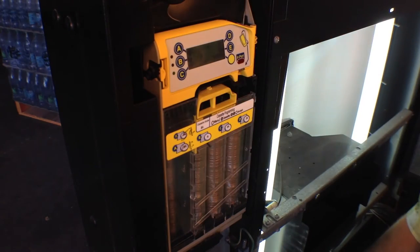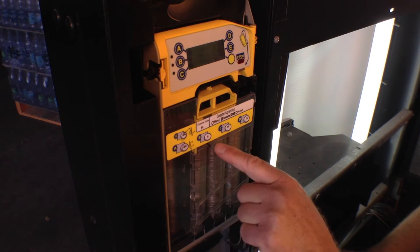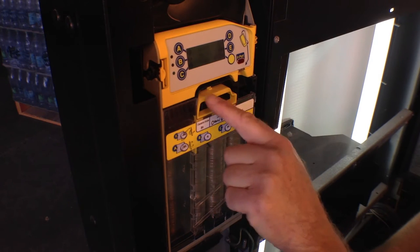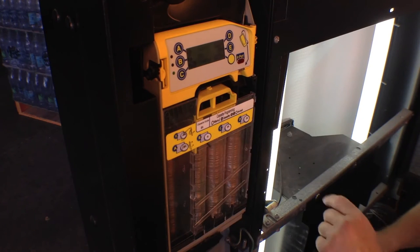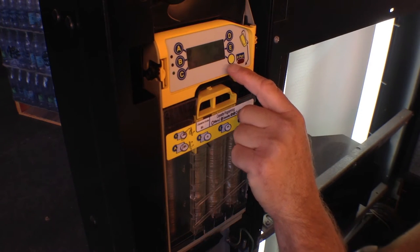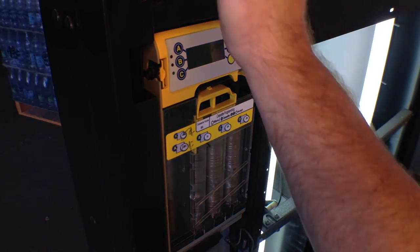We're going to drop in a quarter. It says select quarter tubes. In this particular machine, my quarter tubes will be C and D, so I press C and D. You hear it click when I press them, and it shows 25 cents in either one of those areas. Now it says insert coin — we do not hit next. Instead, we insert a coin. If we press next, it will take us out of this programming.